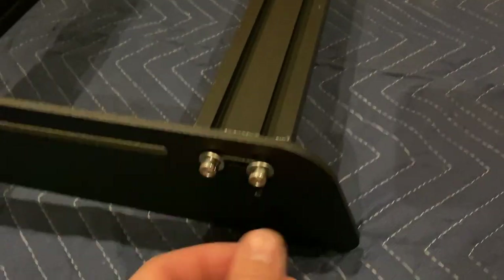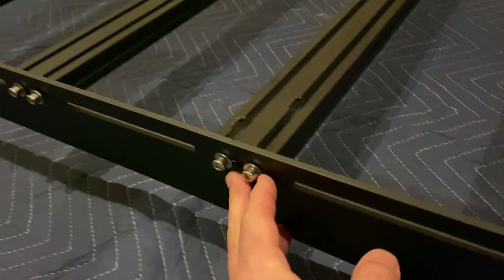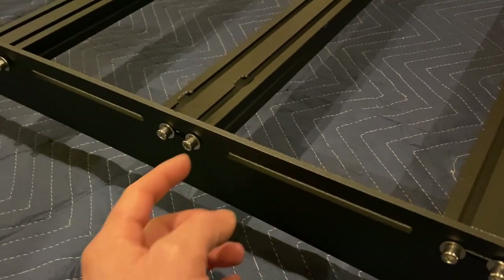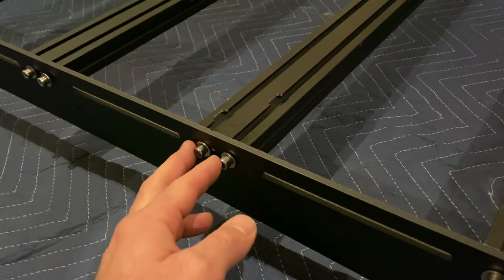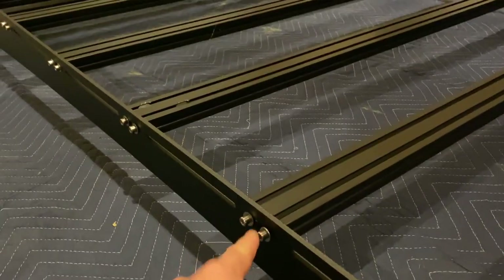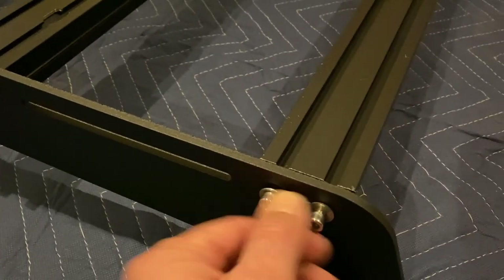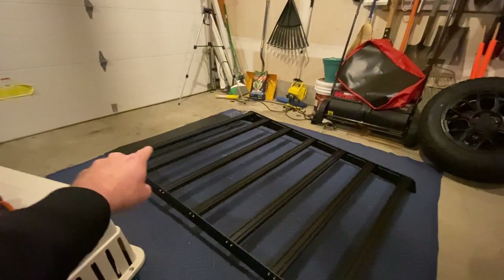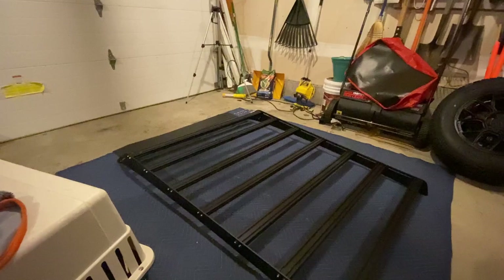Also, when you're putting this together, the bars are going to fit into this little channel down the whole side — there is a long dash, then a short dash, kind of like Morse code. And these fit perfectly right inside those short small spaces. Next, I'm going to work on the front end and try to get that front wind diffuser on.